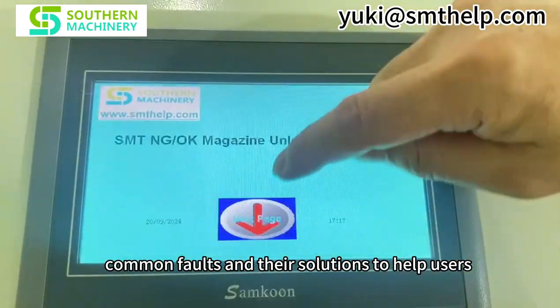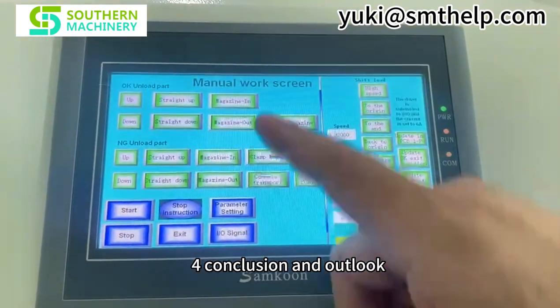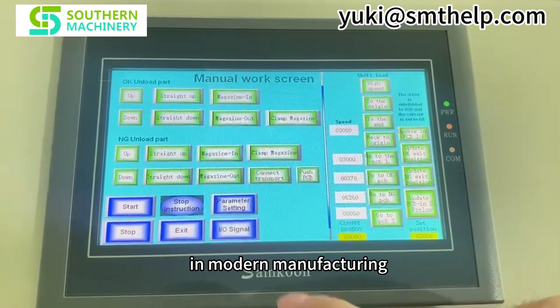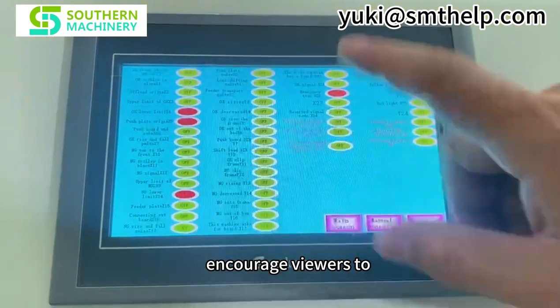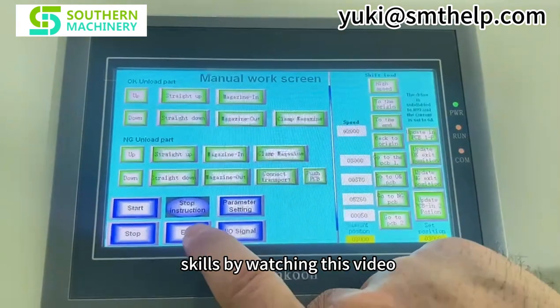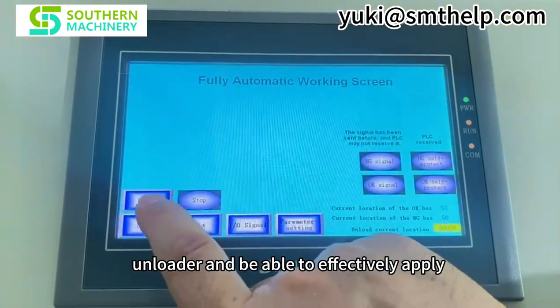3. Maintenance and troubleshooting: provide daily maintenance tips to ensure efficient operation. 4. Explain common faults and their solutions to help users quickly address issues.